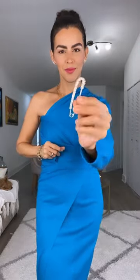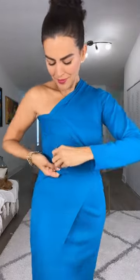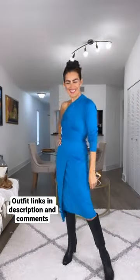Then grab the other sleeve, wrap it around your waist, tuck it under, and secure it with a very strong safety pin. And that's it — you are ready! Save and follow for more.